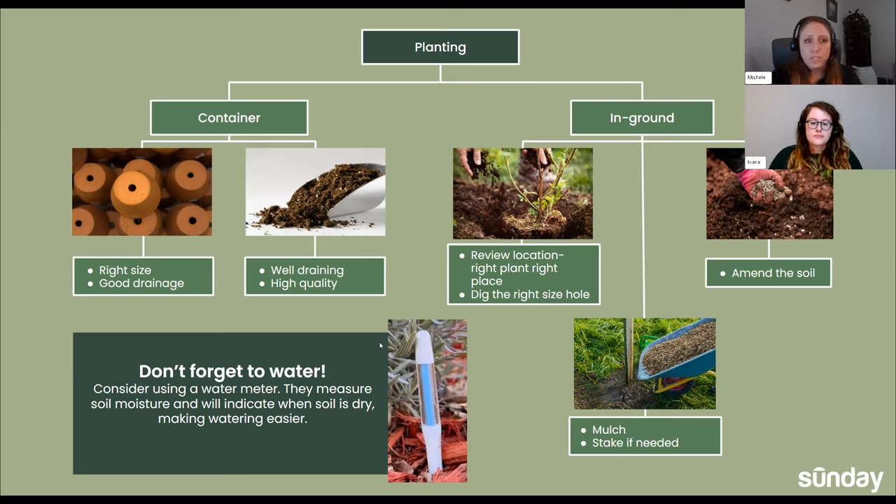You can use a water meter to help — they are all a little different, some you put in and take out, so read the instructions for each. We're also going to go over some other ways to see if the plant needs watering.